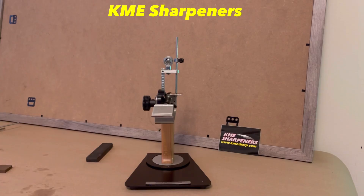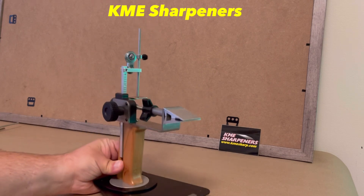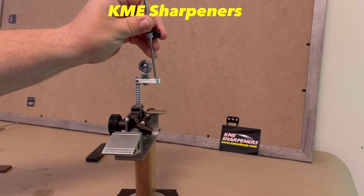What's up guys, Brian here with KME tech support. Going to do another quick video on the Precision Control Plus sharpener. This one's going to be how to use and set up your stone thickness compensator.